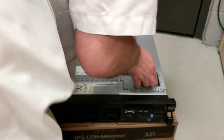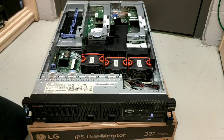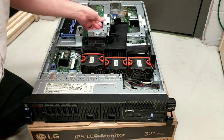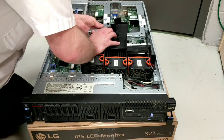Open it up — press down, pull back — and see all the awesome stuff inside. Of course we've got the fans and a silly bracket to remove somehow.